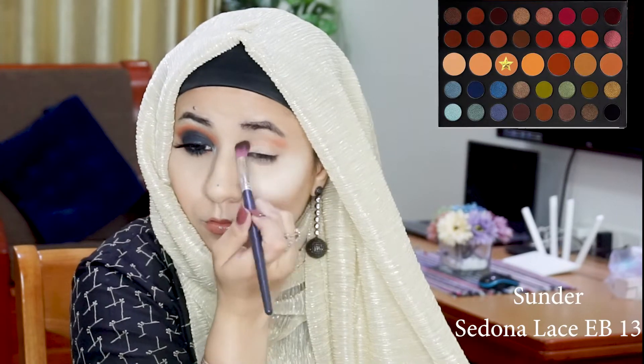I'm starting off by taking the shade Sunder on my Sedona Lace EB14 brush and I'm just going to start layering this in my transition.